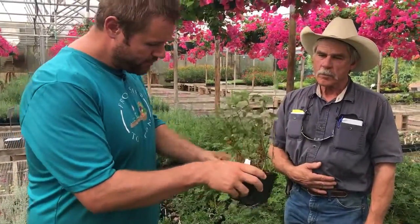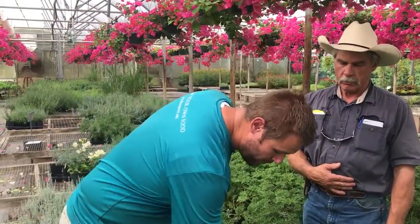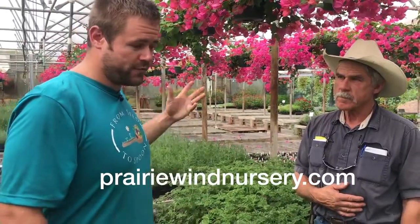Come down here and check these out if you'd like cilantro flavor through the summer when it's just too hot to grow regular cilantro. And if you're growing somewhere outside of Oklahoma and don't have access to come here, definitely pick up these varieties and try them. They're a great option in the summer. Check out the website too — we can ship to you. Go to prairiewindnursery.com and you can pick up some of these plants and have cilantro flavor all through the summer.